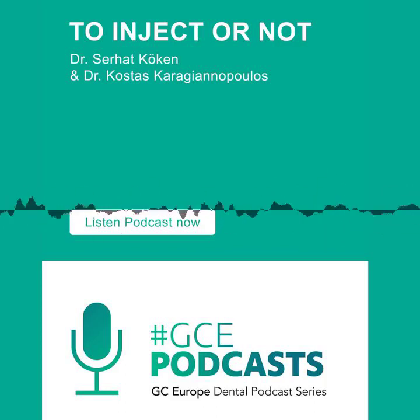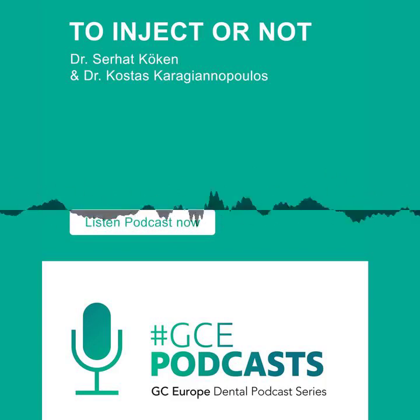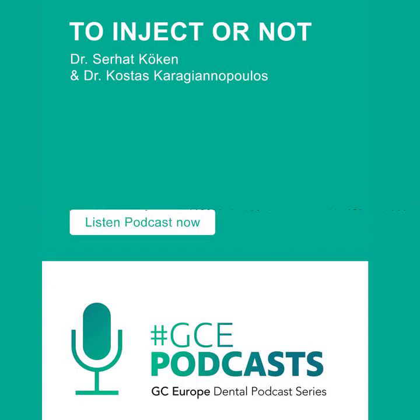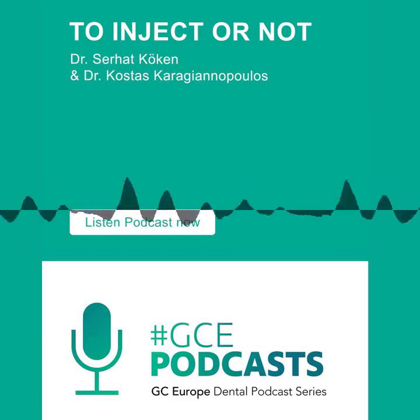I see what Serhat does with Exaclear and it's like, wow, this guy takes it to the next level. Tell us how you do the stamp technique on the posterior. It was actually last year that I first tried Exaclear. I just tried to copy the occlusal surface, of course after having the rubber dam in the mouth. After rubber dam isolation, you wait — the setting time of the Exaclear is five to seven minutes. Then you remove the silicone and check if it's proper.